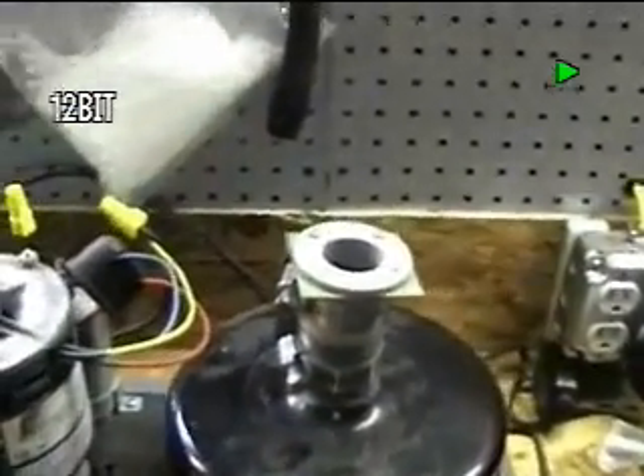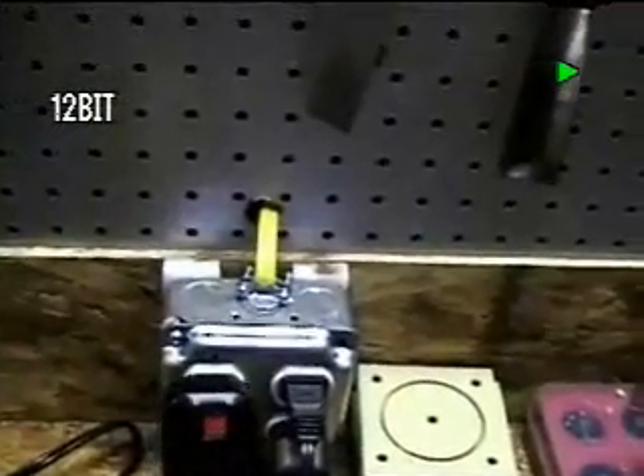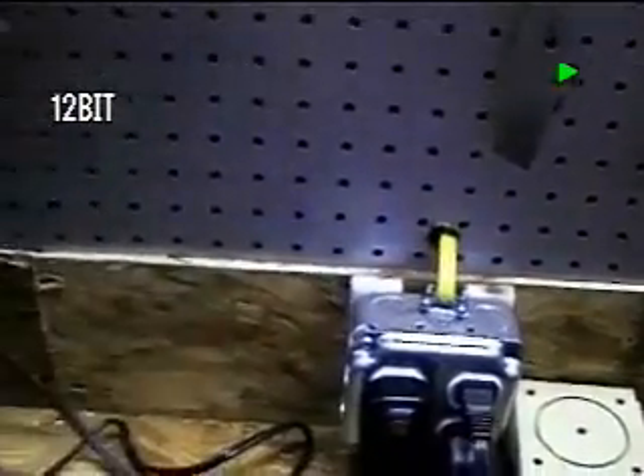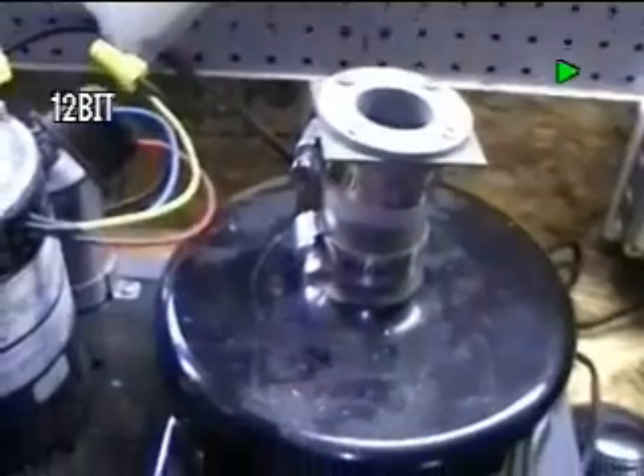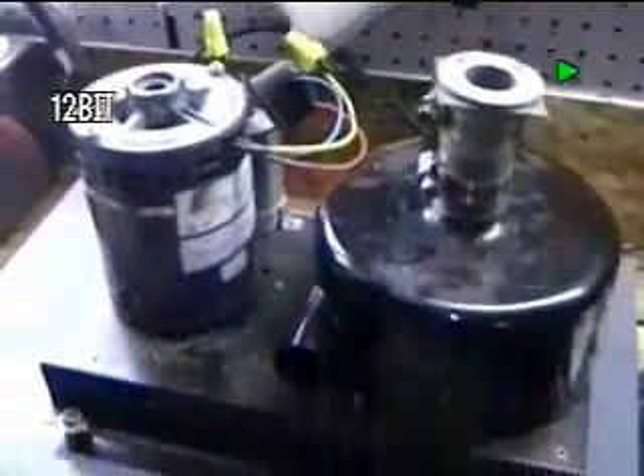I will reach over here and plug it in. You'll see it right here — here's the plug — and you'll be able to hear it take off and run. As you can see, it is quite noisy, but it does work.